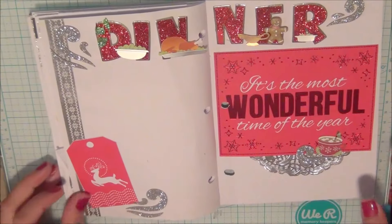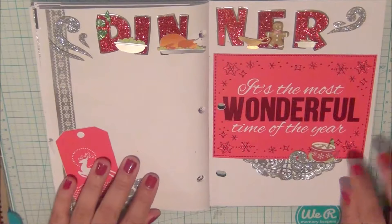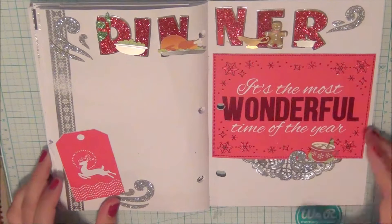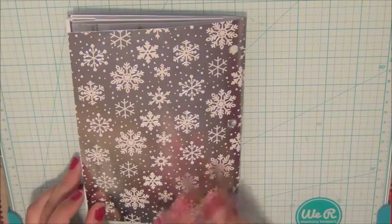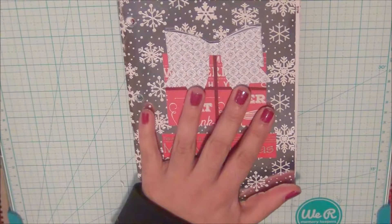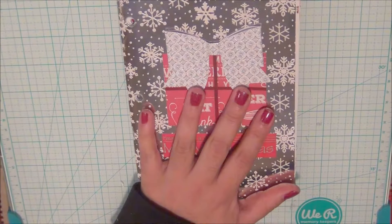That's all addresses, and then here begins my grocery list and our Christmas dinner section — the meals and side dishes I plan to make. And that completes my Christmas notebook project.